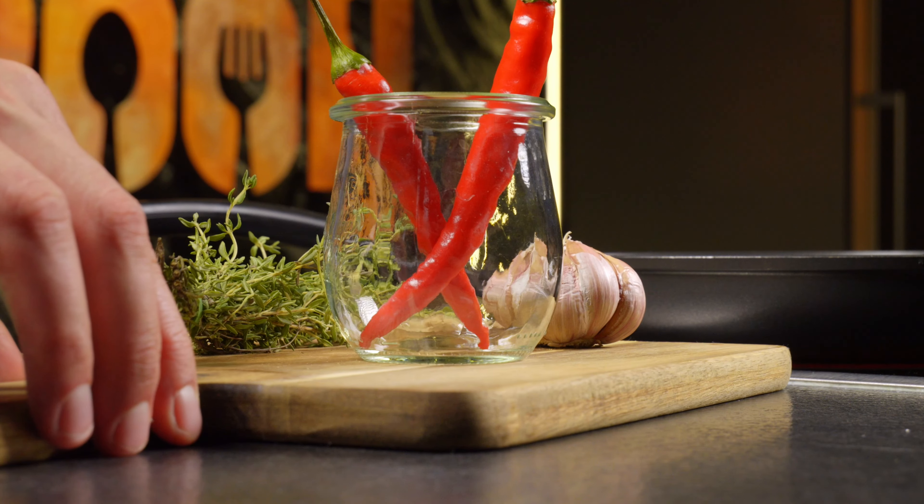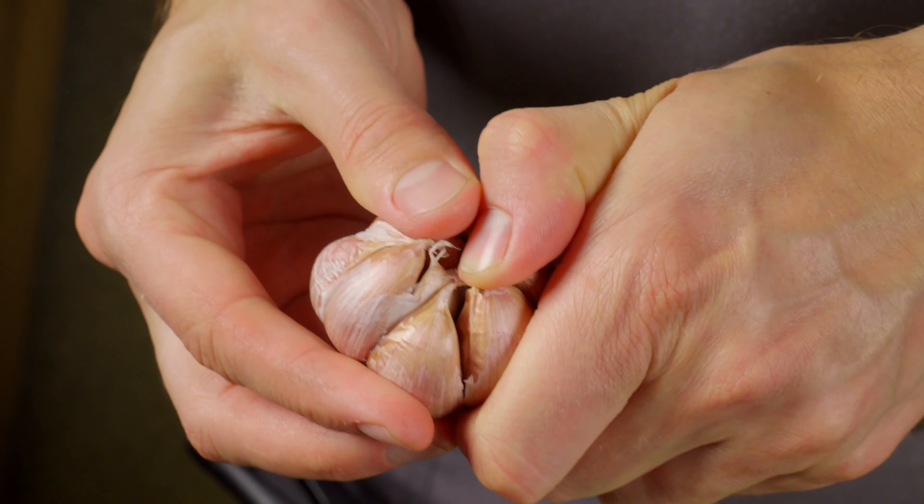Finally, add garlic, thyme, and chili pepper to give these balls a spicy kick.